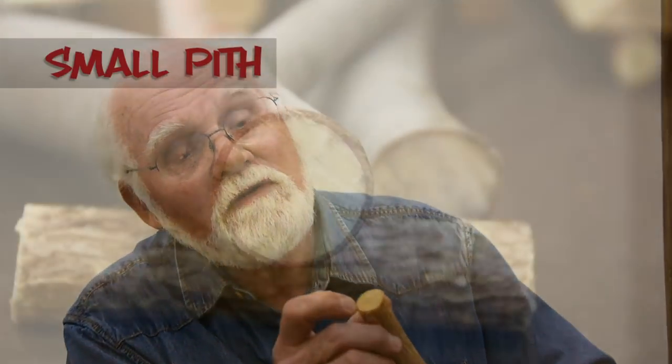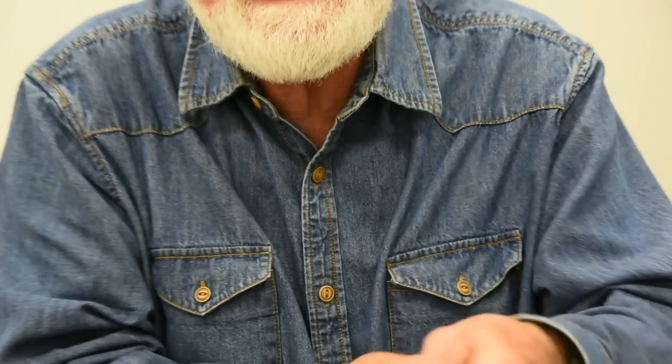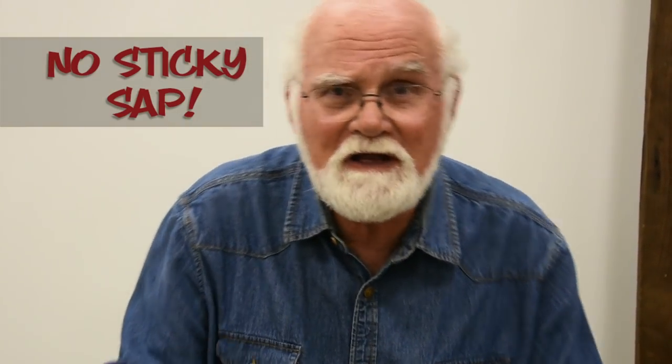I want wood that has a small pith. The pith is the little soft spot in the middle of the wood, and I want that to be very, very small. If you have a large pith, it's kind of like carving styrofoam — there's no substance to it and it doesn't carve well. So I want a small pith, a nice clean fork, and not a lot of sticky sap. I stay away from pine, basically.